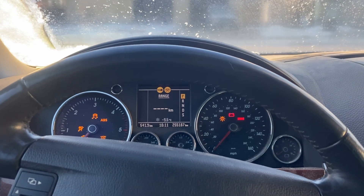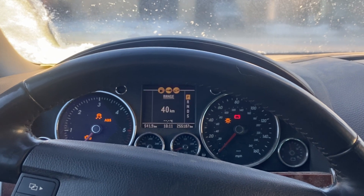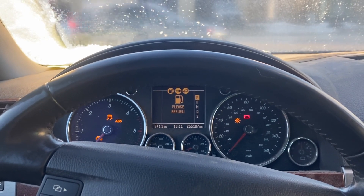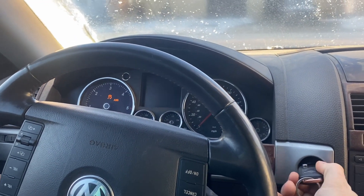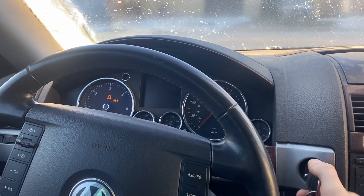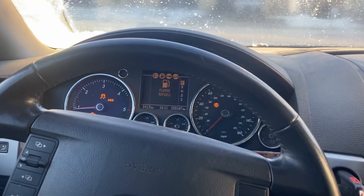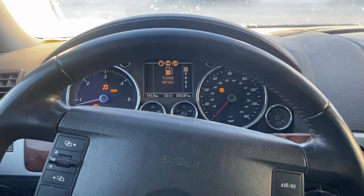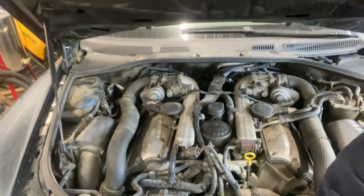Hey everyone, Josh here. So today we're out in the Touareg and we've got a little bit of an issue — it doesn't want to start. Let me turn the fan off so you can hear what it's doing. I'm holding the key over. So we got new batteries in it, so I don't think it's a battery. We're gonna get this into the shop and see what's going on. I've got it warming up in here right now.